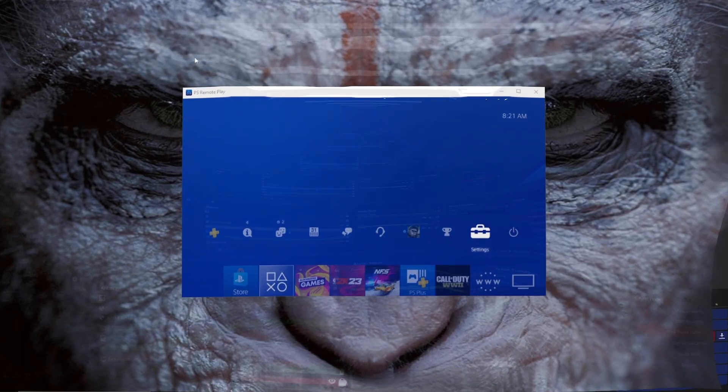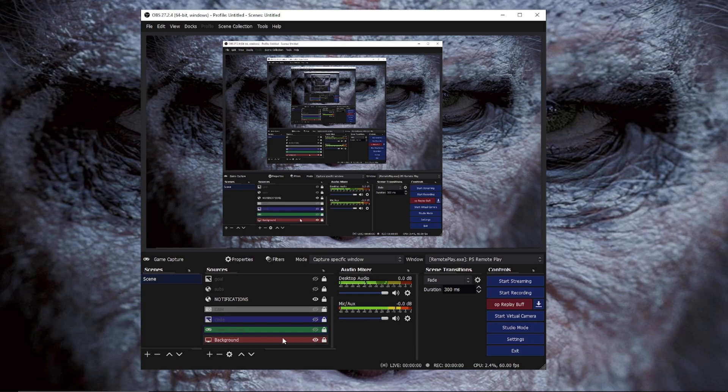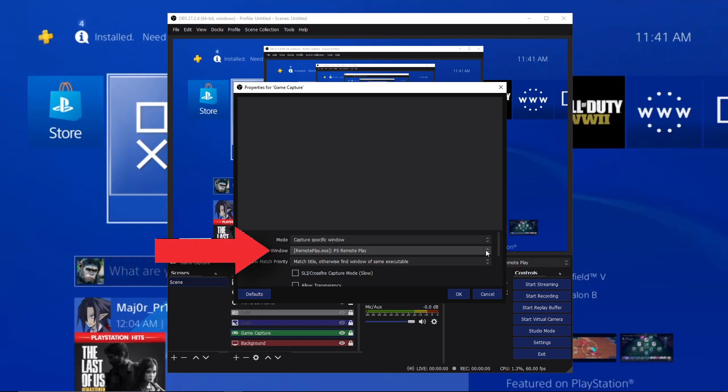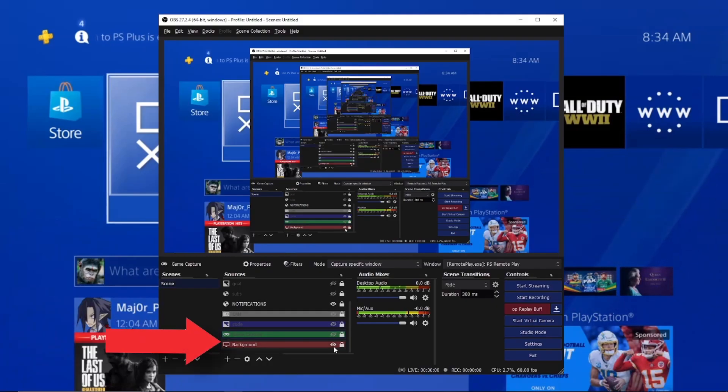Now we're going to open OBS. If you already have OBS set up, you have two ways to live stream your PS4 games: one is using Windows Capture and the other is using Game Capture. The Windows Capture will capture anything in your PC background. The Game Capture will capture the specific game you're playing. For Game Capture, right-click on it, go to Properties, make sure the first option says 'Capture Specific Window,' and find PS Remote Play in the second option.